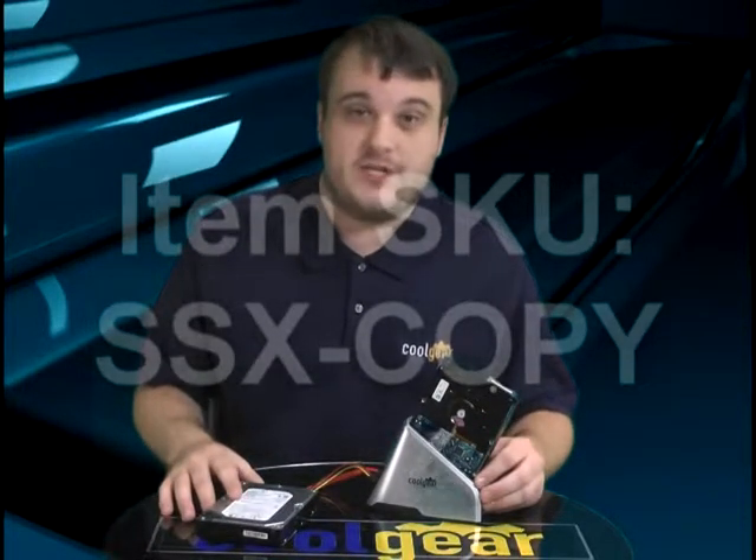Also included is a USB 2.0 cable. This is going to be the SSX-COPY. Go ahead and pick one up today.